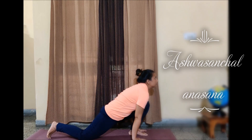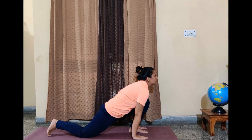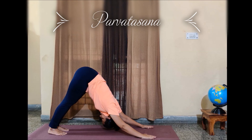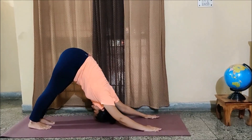Look straight and try to get your awareness to your eyebrow centre, to your Agya chakra. Now while exhaling, come down to your Parvatasana. Can you see your heels are together and on the ground? I am trying to touch my forehead to the ground.